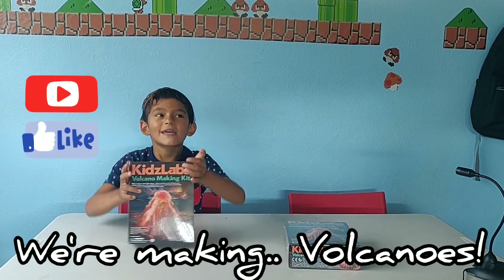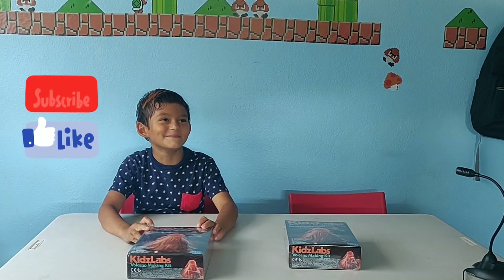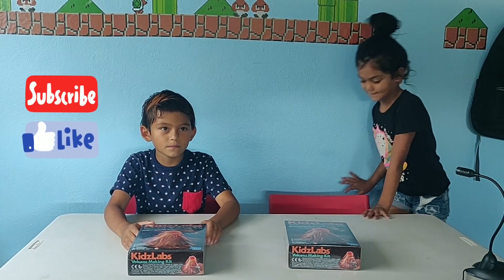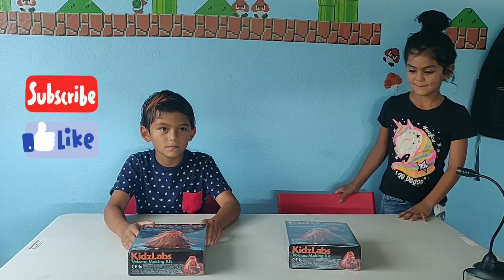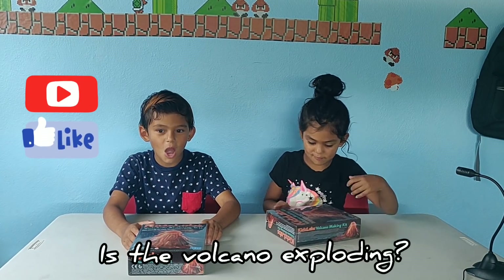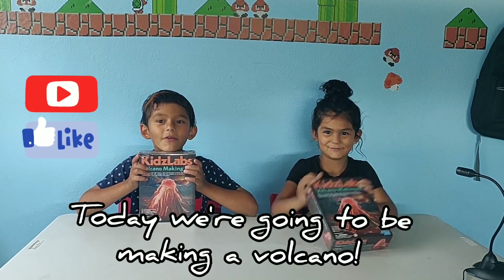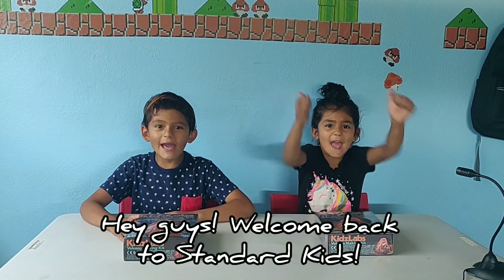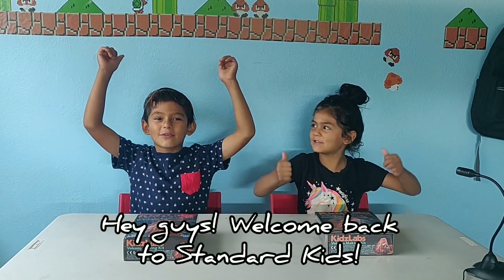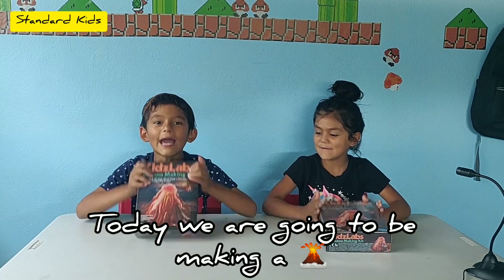We're making more potatoes! I'm about to see them. Is there a volcano floating? Today we're making a volcano! Hey guys, welcome back to Standard Kids! Today we're making a volcano!